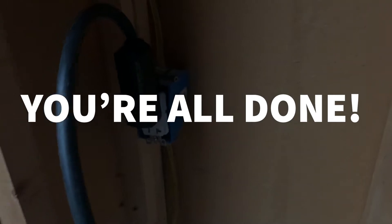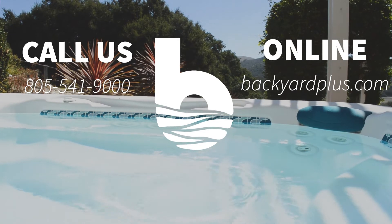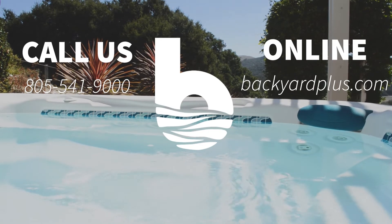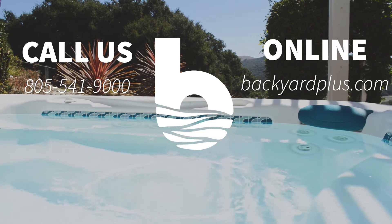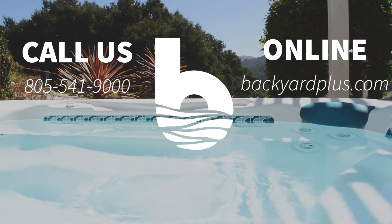Thanks for watching. Our goal here at Backyard Plus is to save you money by avoiding costly service calls for repairs that you could easily do by yourself. If you have any questions or need to place an order, feel free to give us a call at 805-541-9000 or visit us online at backyardplus.com.